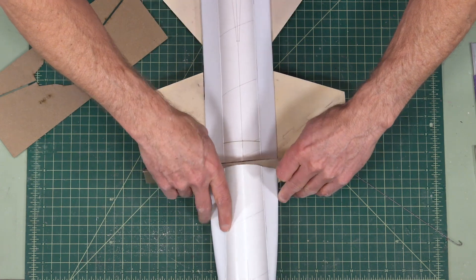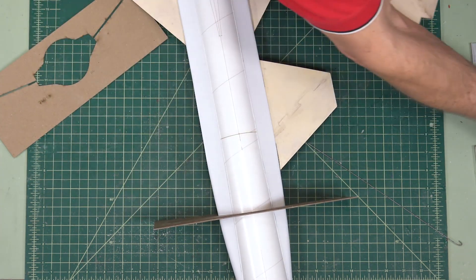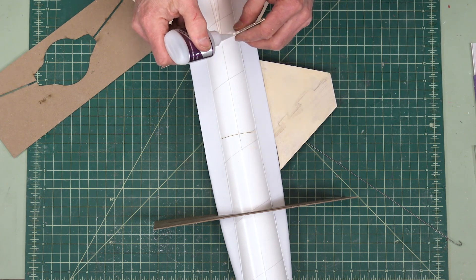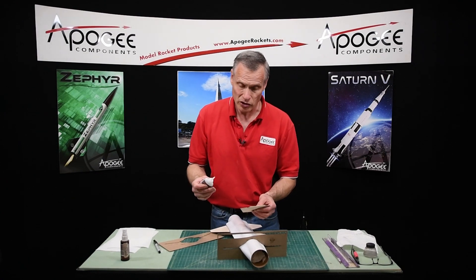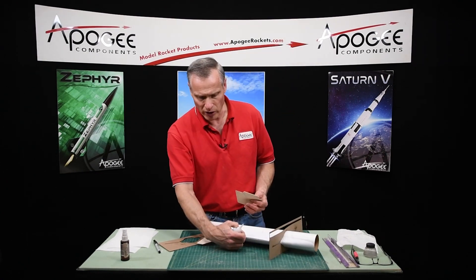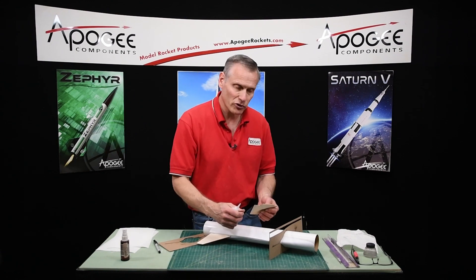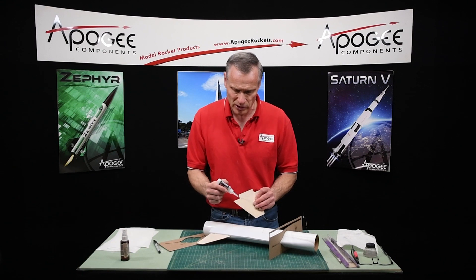And then we're going to glue those in place also. I should mention: if you have to elongate your slots, it's better to elongate them towards the tail than towards the front, because that will move the fin further back, which is more stabilizing on the rocket.